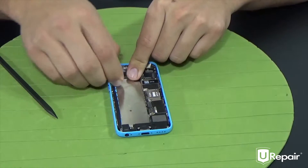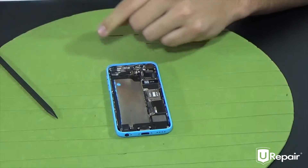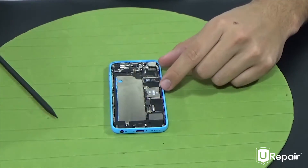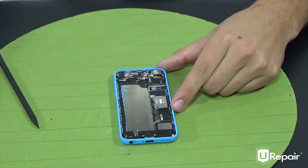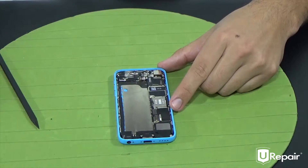We have removed both strips from underneath the battery and will go ahead and lift up the battery from its position. My left strip actually did break in the end, but it's not enough to hold the battery in place. Let's go ahead and place the battery aside, and remove the remaining piece of strip inside the device just to clean it all off.